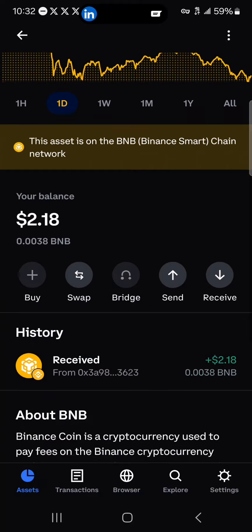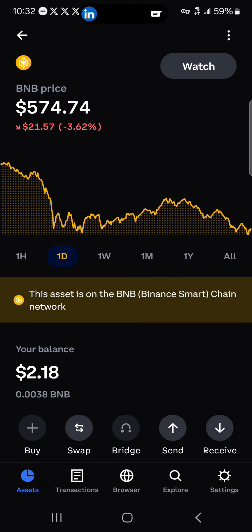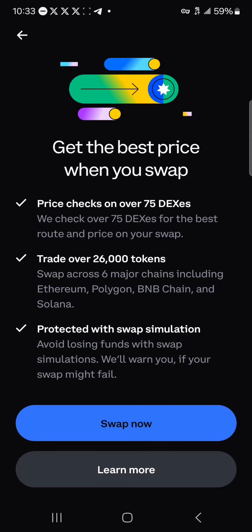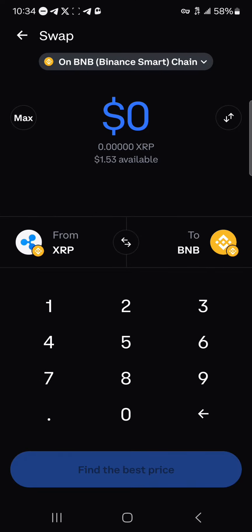By doing this you'd have the BNB on your wallet — the native BNB will be on your wallet. Another option for getting some BNB tokens is to click on the swap icon. Once you've selected swap, to be able to swap directly on the BNB Smart Chain into the BNB token, make sure you have some BNB Smart Chain tokens to swap.